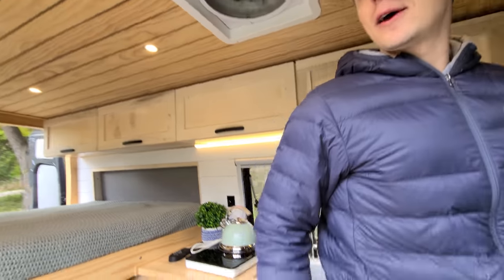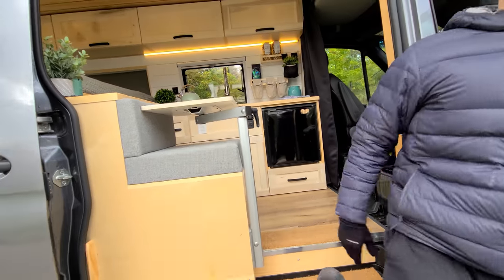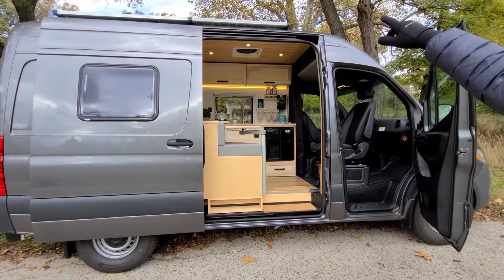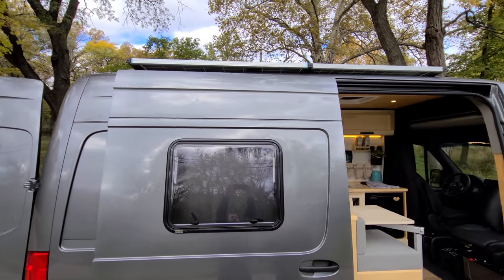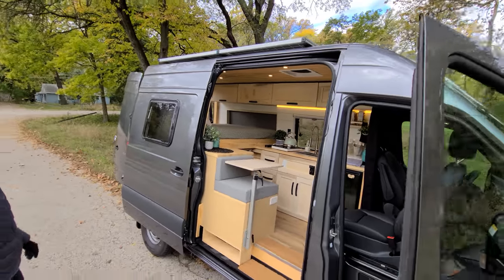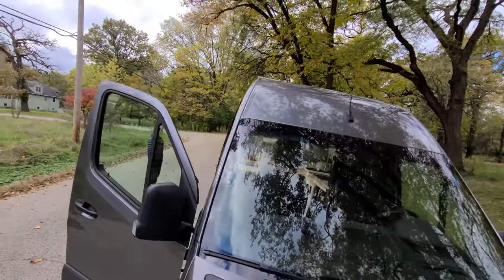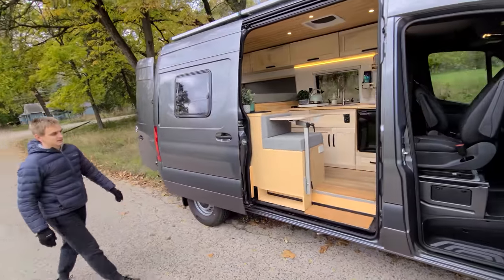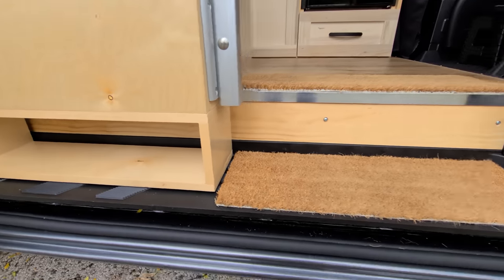Let's get out of the van and go to the back. On top of the van we have 550 watts of solar panels — you can't really see them from down here. There's also a little cubby for your shoes or extra storage when you get in the van.